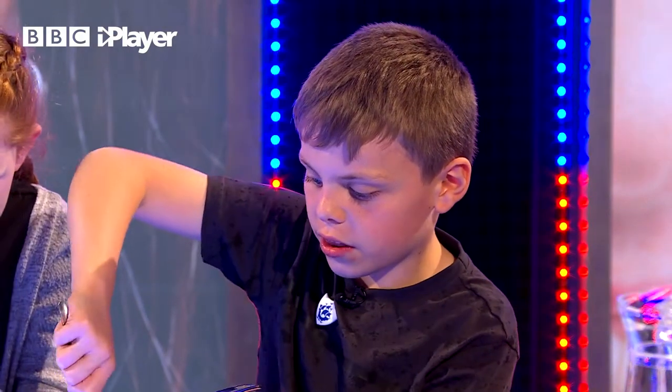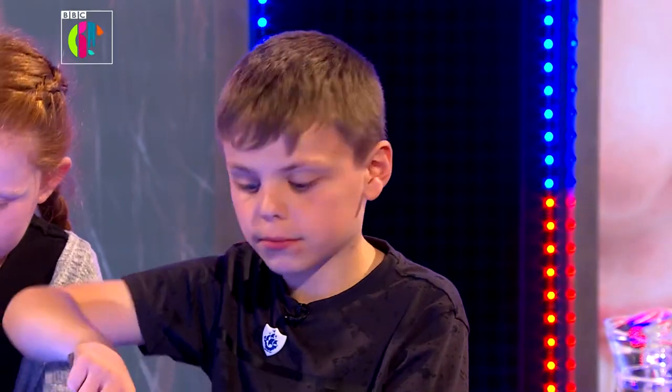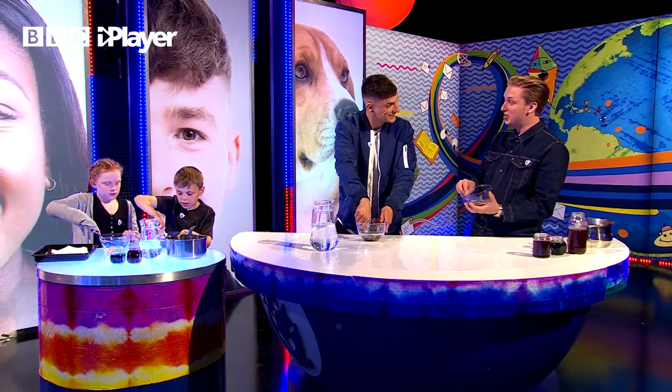I wanted to ask George Ezra what was his favourite subject when at school and why? My favourite subject at school — I think it was music. And I liked arts and I liked history and things like that, but music was my favourite. Music? Funny, that. What are you doing yourself now? Tie-dying T-shirts. Oh, that's true, yeah.